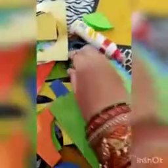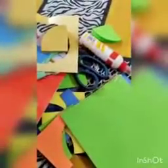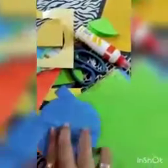For making this umbrella, we'll need some origami sheets, scissors, and glue. And with these origami sheets, I had cut this kind of circles.